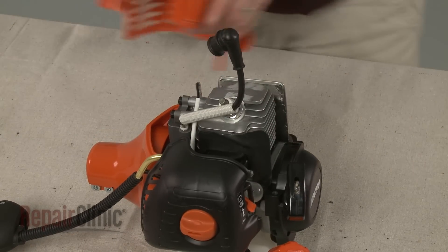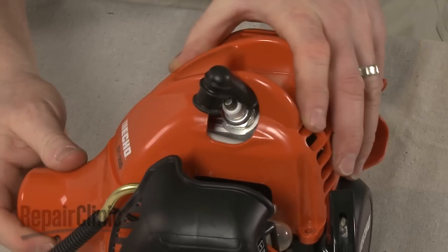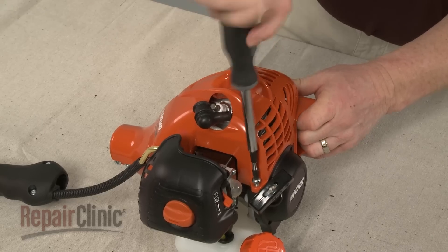Reposition the engine cover and replace the screws to secure it.